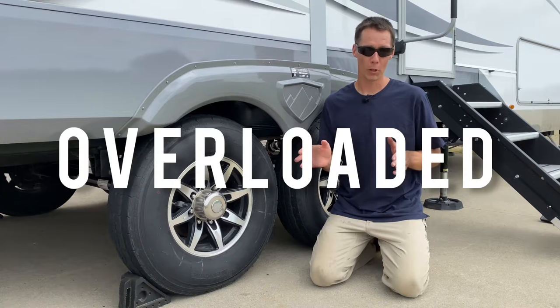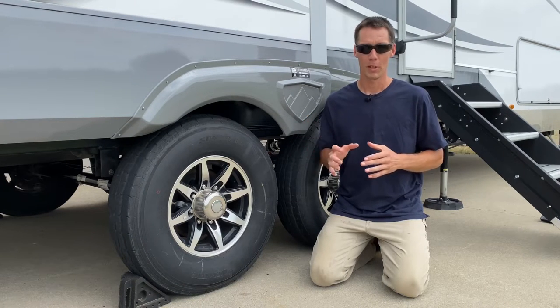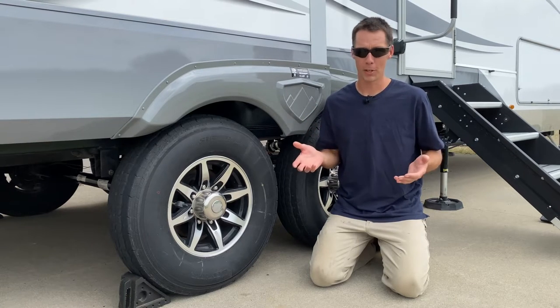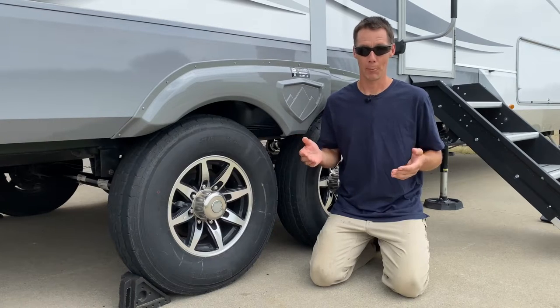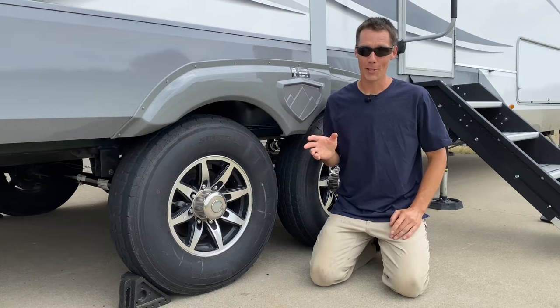A lot of those tires, in my opinion, were overloaded on smaller RVs, and the tires weren't made up to really the standard that they should have been on those RVs. It was a popular tire and a lot of people were running them, but people were having blowouts. They were made in China, so they were called china bombs.